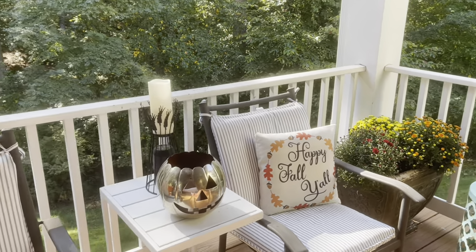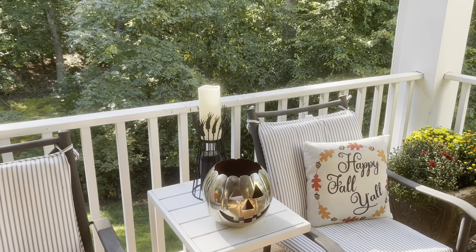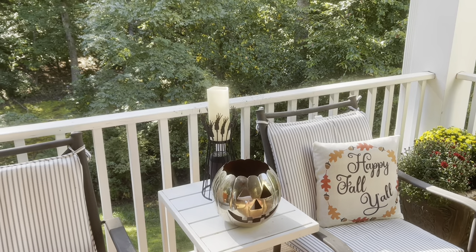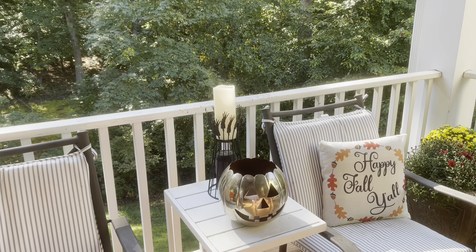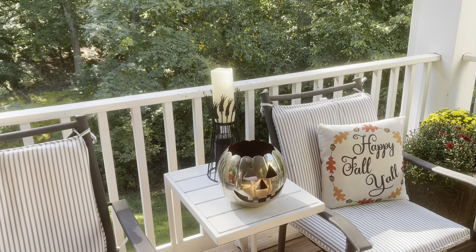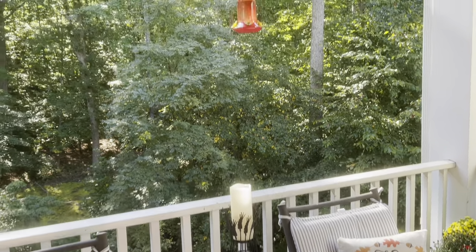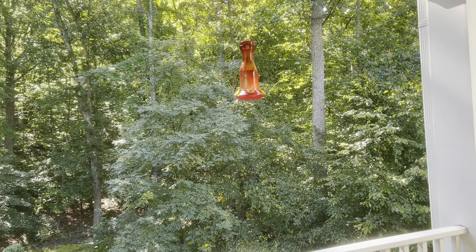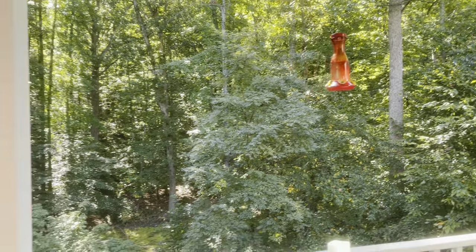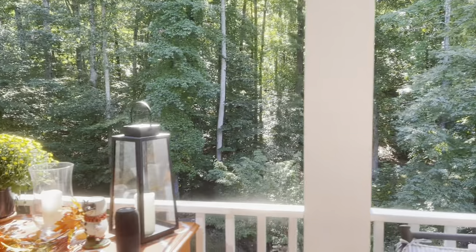I love having candles out here in the evenings. These particular ones are remote control, and I put them in the little jack-o-lantern which is lovely. There's my hummingbird feeder — the hummingbirds have already left for Mexico so I'll be cleaning it and getting it ready for next year.